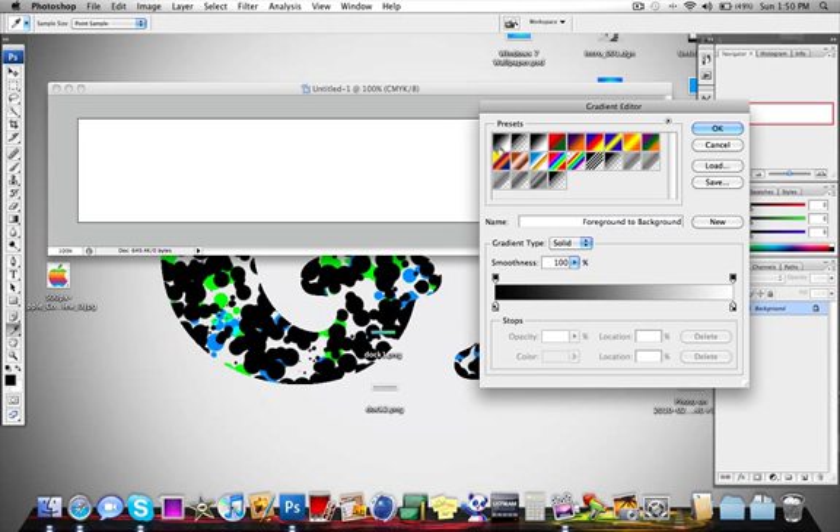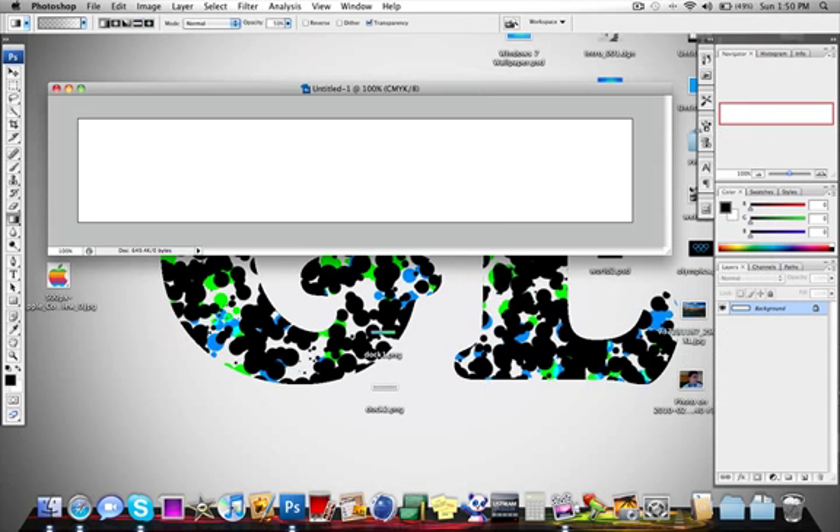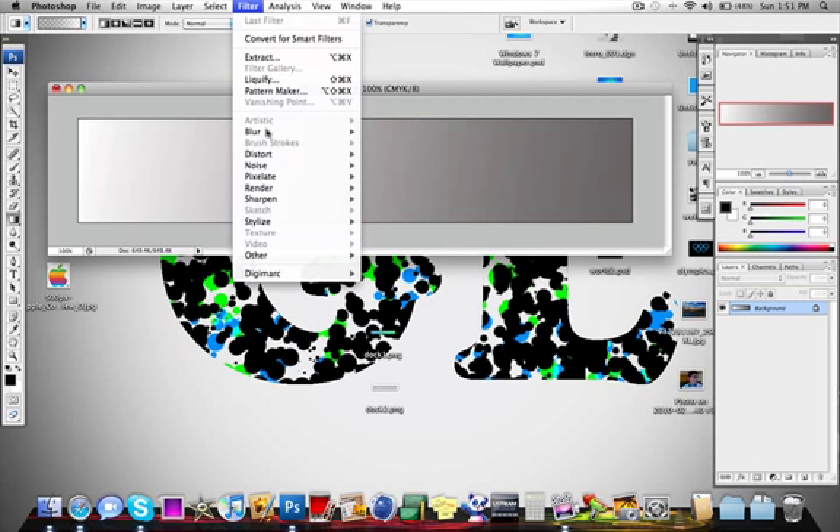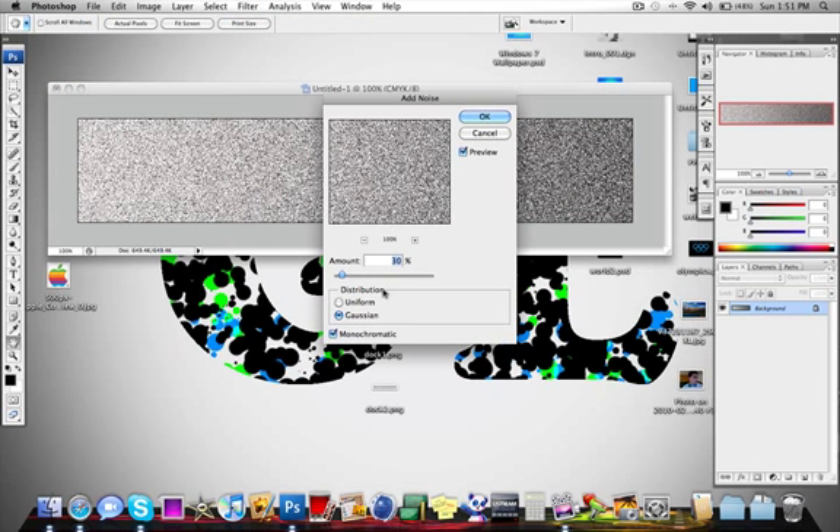So in my case I'm going to make it 950 pixels because I want the actual width to be 900 pixels. Start off by choosing the black to white gradient and make sure you have the opacity on 50%. Now we are going to go to Filter, Noise, Add Noise. You want the amount to be at 30 to 40% — I'm going to go with 40%. The distribution should be Gaussian instead of Uniform, and you want Monochromatic checked. Hit OK.